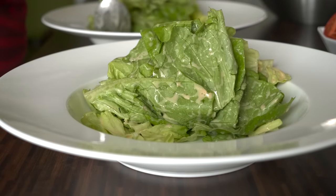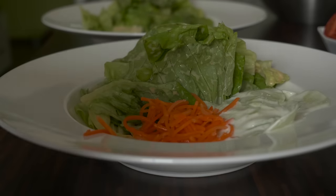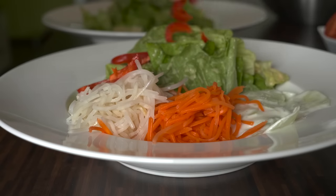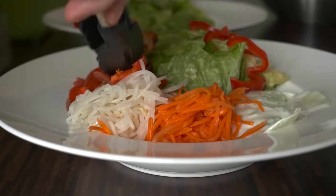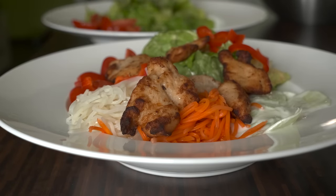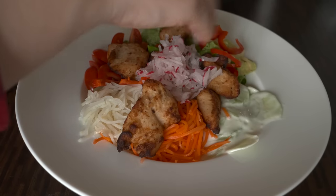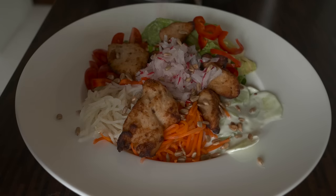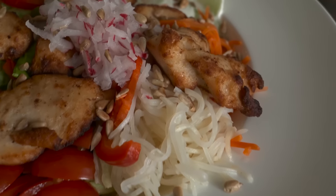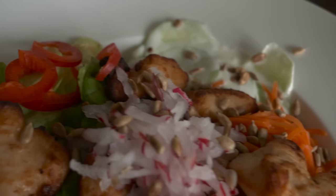Now is the time to assemble the salad. First, I put the lettuce. Then on the side, I put the cucumber salad, pickled carrots, pickled celery root, slices of red pepper and tomatoes, as well as freshly grilled and still warm chicken breasts. On top, I also put some grated radish and toasted sunflower seeds. And there you go.